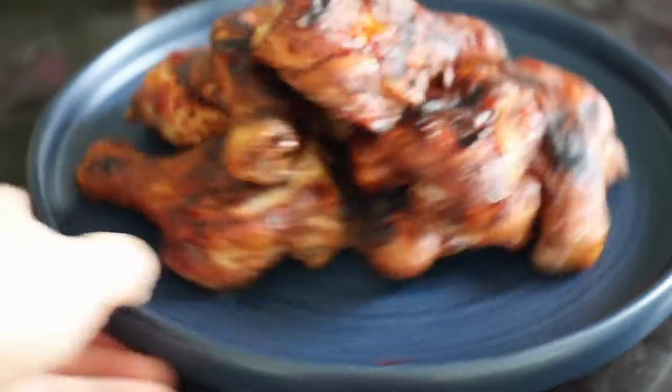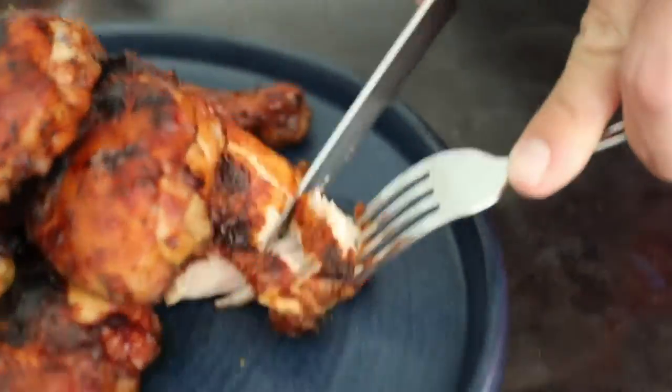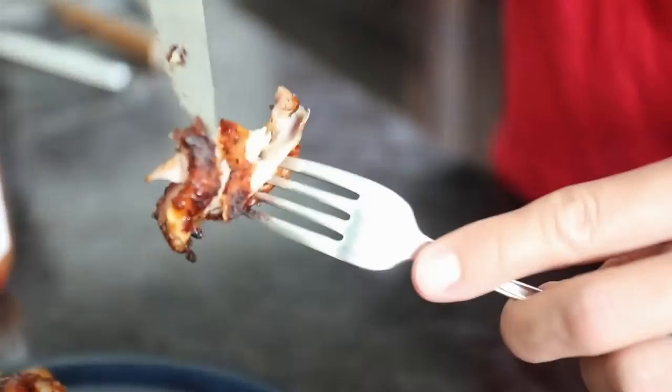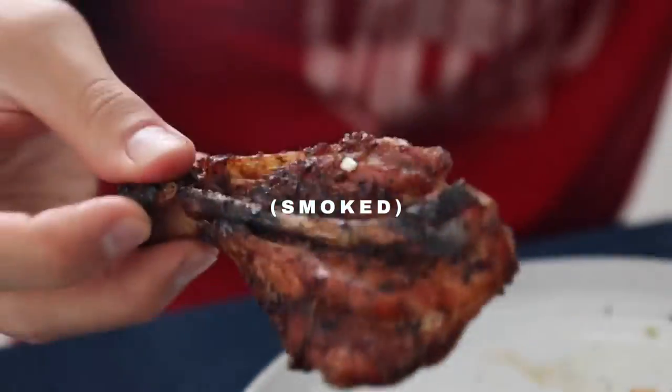You can get this recipe and many other ways to cook chicken on the grill or in the smoker at Sip Bite Go. Until next time, I hope you have a wonderful and delicious day. Cheers.